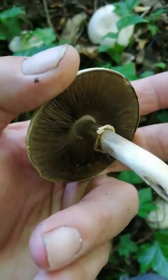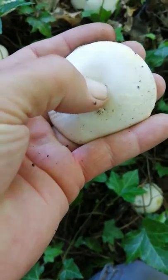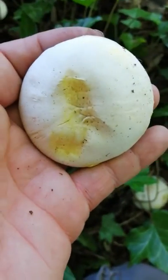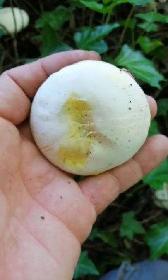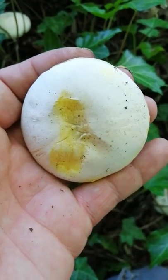They look very similar to horse mushrooms and field mushrooms. If it scratches yellow, this is a poisonous mushroom. Let's do it — look there, instant yellow! You see that guys, instant yellow. So unfortunately this is not an edible species. This mushroom is called the yellow stainer — as you can see, staining yellow.